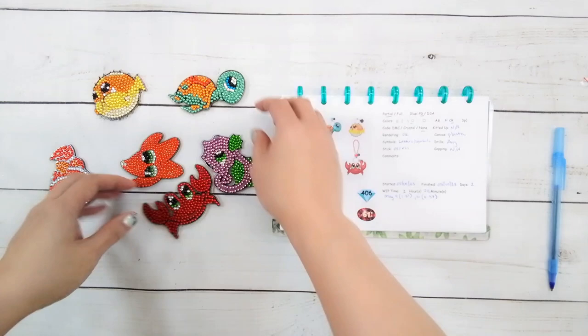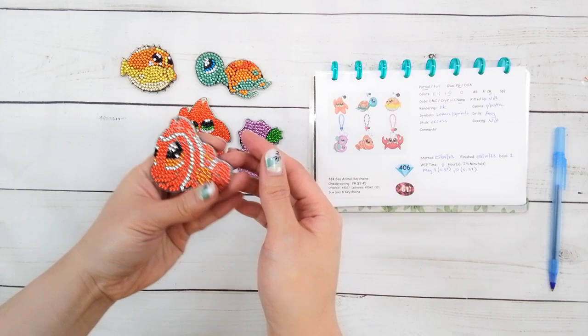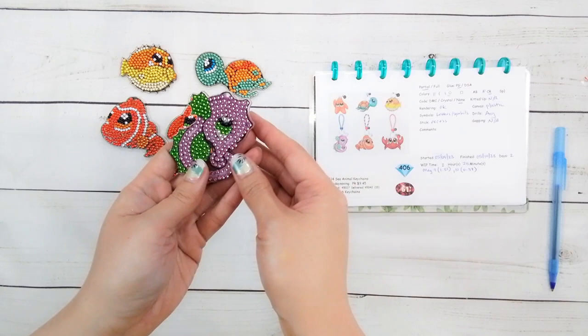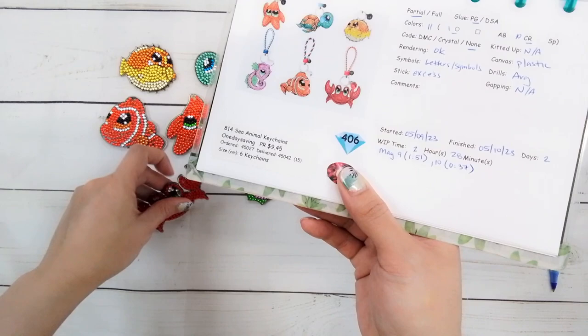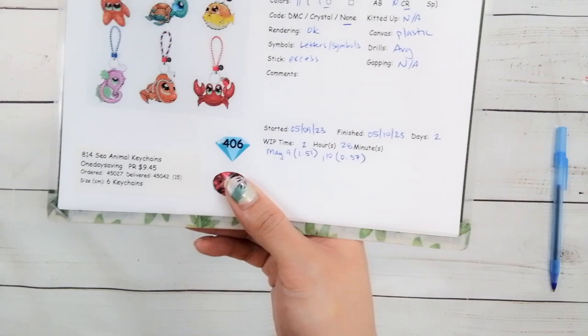Here they are — they're really cute! Here's the little puffer fish, here's the turtle, here's the clown fish, the starfish, the seahorse — although it kind of looks like a dragon for whatever reason — and the crab. So there were 11 colors: one regular round drill and ten crystal rhinestones. There was some excess stick but that's what sealing is for. This took me two hours and 28 minutes to complete.